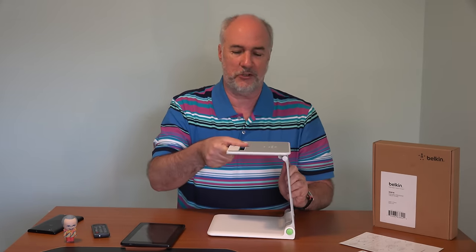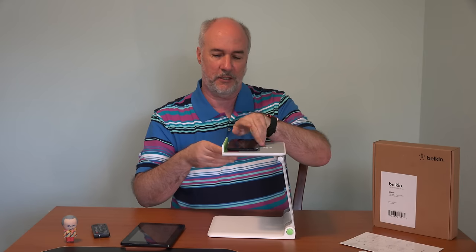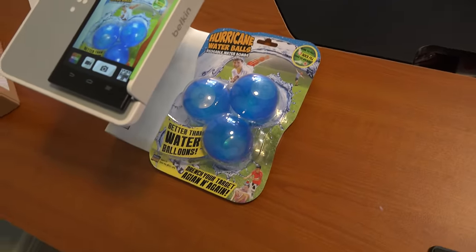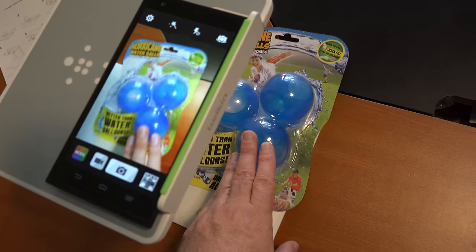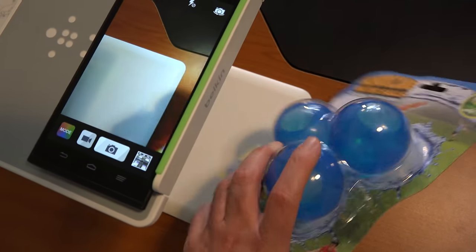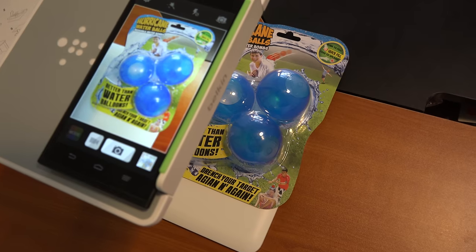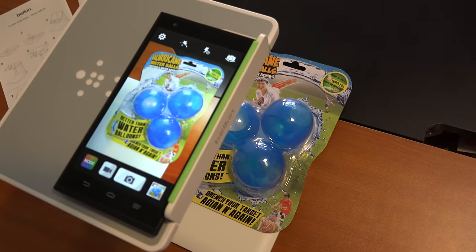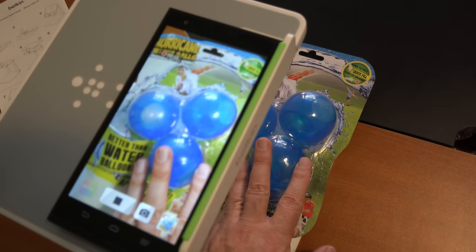I'm going to try out the presentation tablet stand here with my phone to grab a couple pictures of something and record just a little, and I'll put that into the video here so you can see what that would look like. Flip that up, there we go. Here it is set up to take a look at these hurricane water balls. Can you believe it's 100 degrees out today, even here in September? Anyhow, this is what it looks like. That fills it up real nice actually.